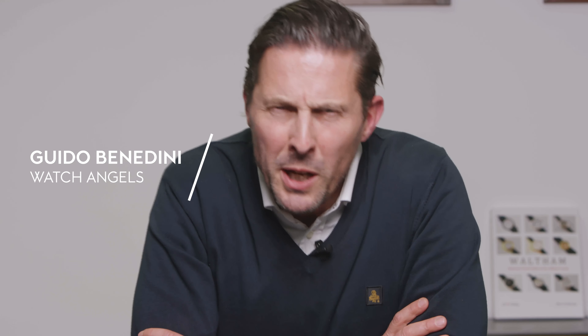Hello, everybody. Hello, Angels. I'm Guido from Watch Angels, and welcome to this factory review of the Wild-Time Field and Marine Dual-Time 24 hours.